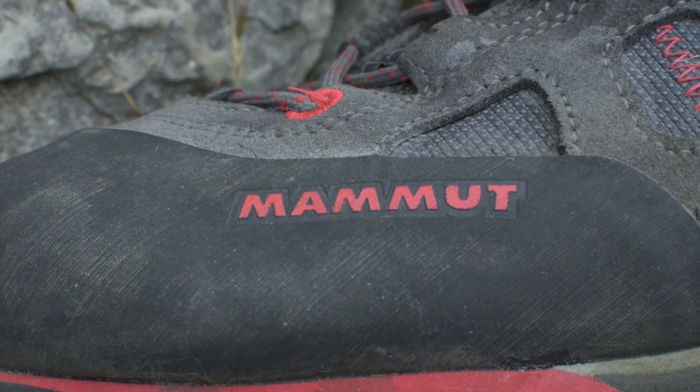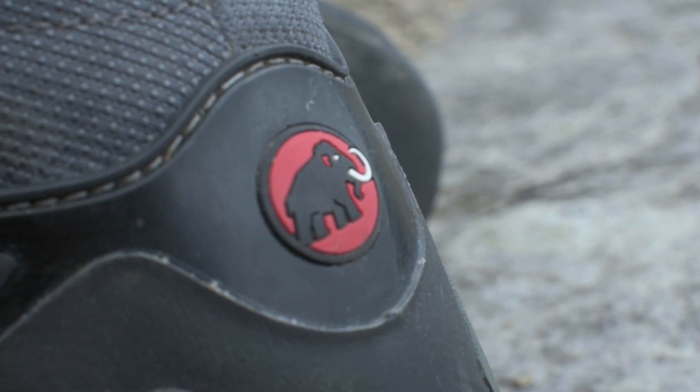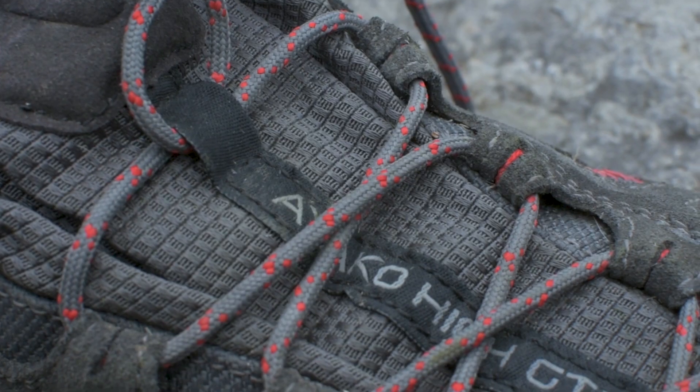So these boots that I'm wearing here are the Mammut Iaco Hi GTX. They promise to be something of a good compromise. They will apparently work as a three-season hill walking boot, but also function really well when it gets steep, when the rocks come out, and when you head onto scrambling terrain. I've been using these for about two to three months now, so here's my review.